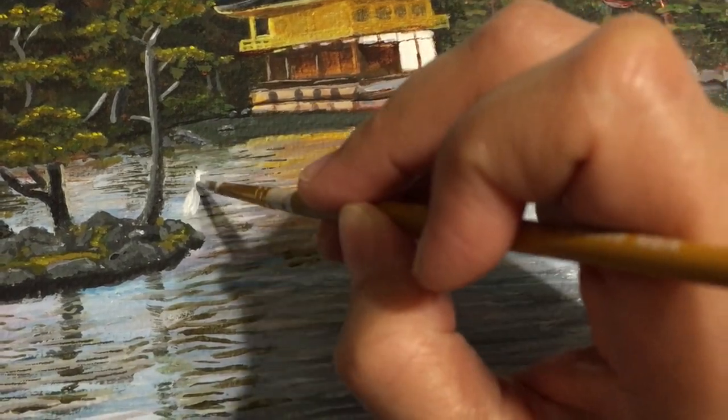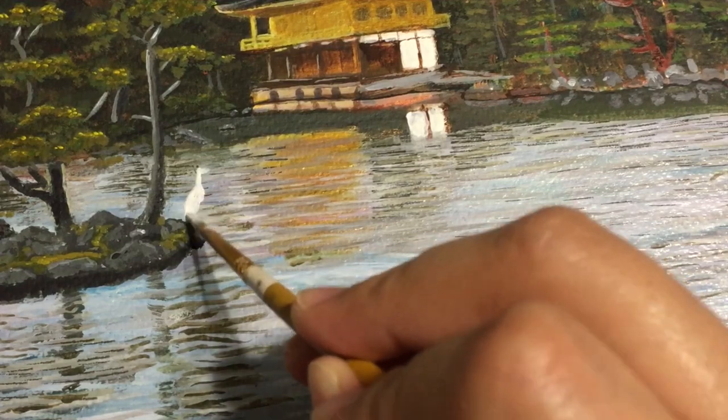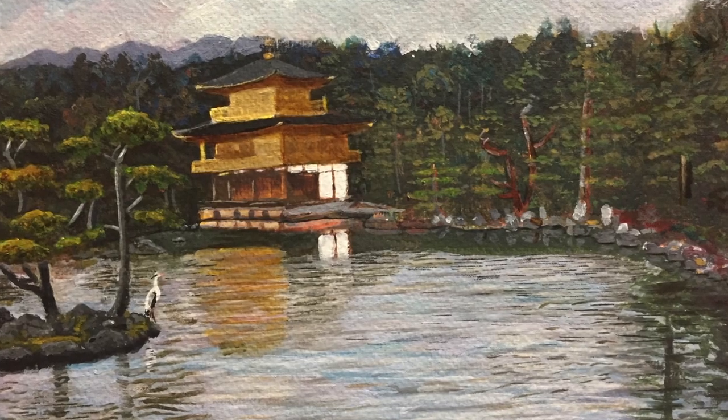I had a lot of fun in Japan and I hope I get to go again. It's a beautiful country and the temples and the architecture are so inspiring. Here's the finished piece.